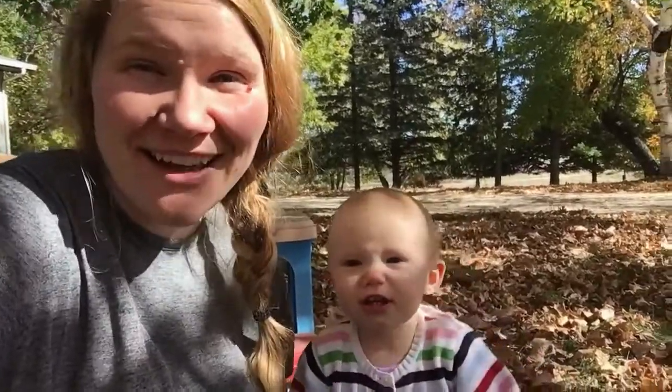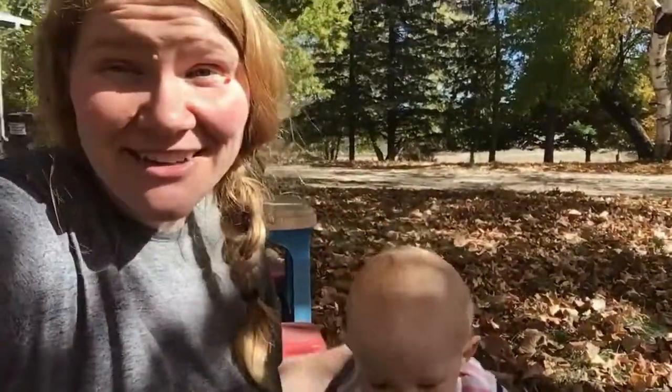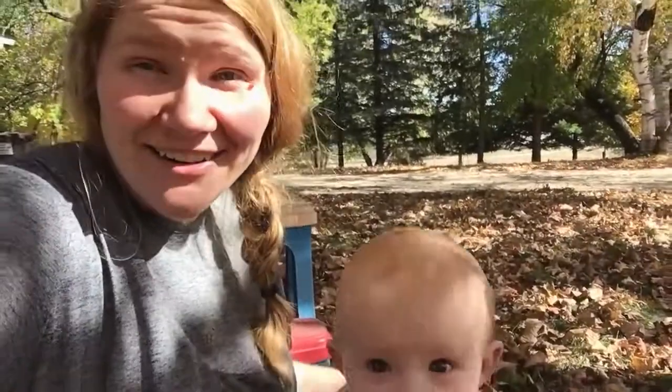Hi, I'm Kelsey from www.eventubblefarmhouse.com. This is Jane and today we are excited because our garlic came in the mail, so we are going to show you how to plant garlic.